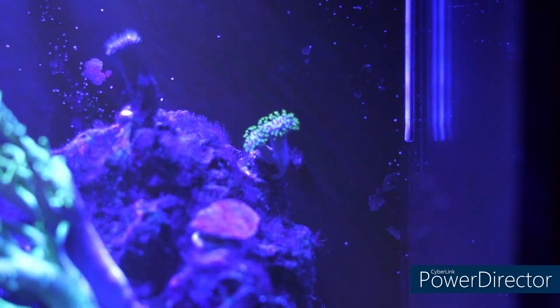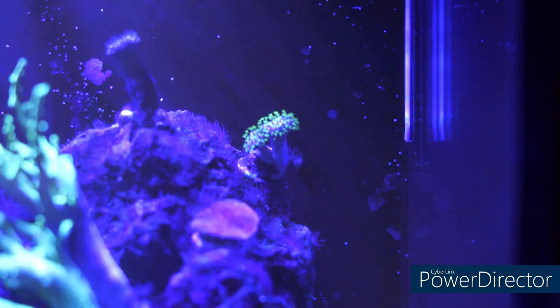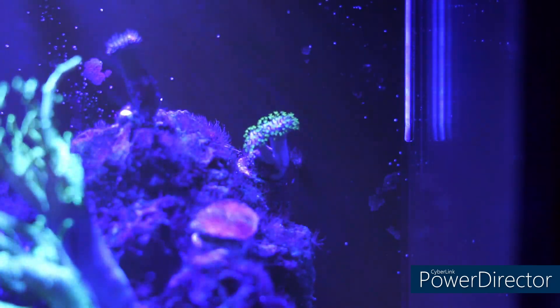The first one I want to draw your attention to is the one on the top — the Japanese leather. I got it from a little frag, and it was about a quarter of what you see there now.